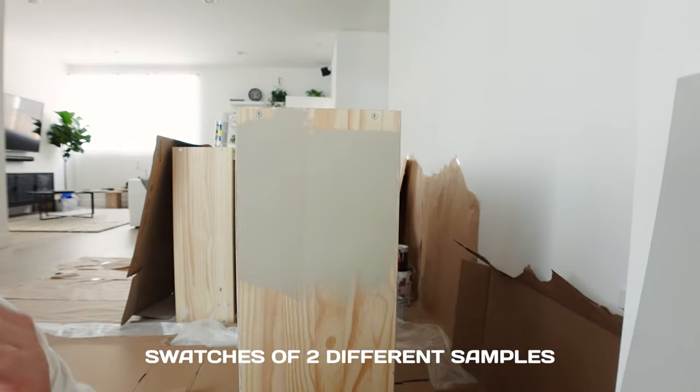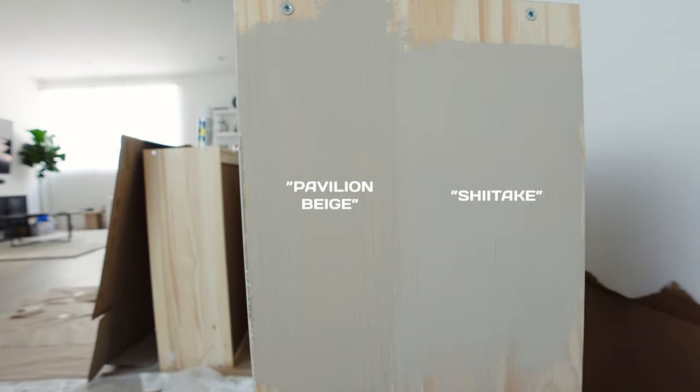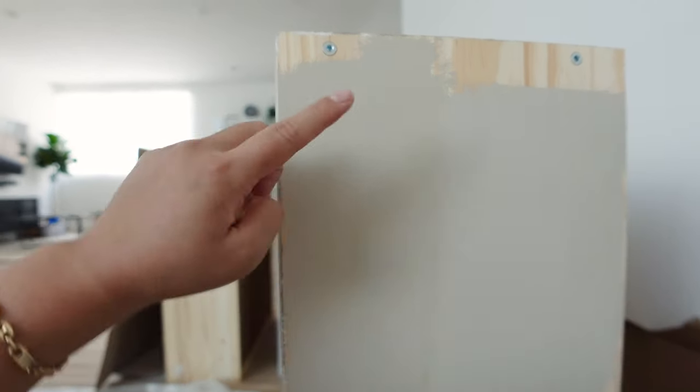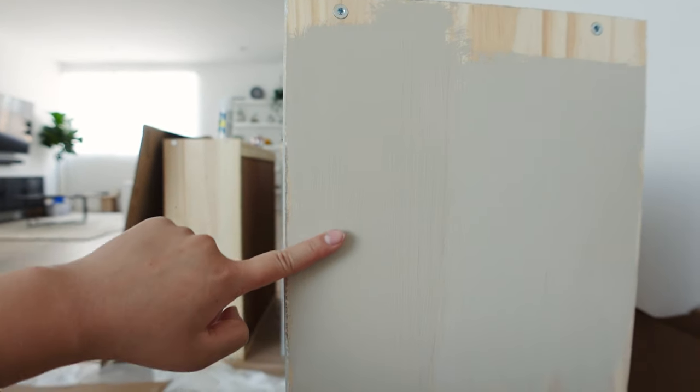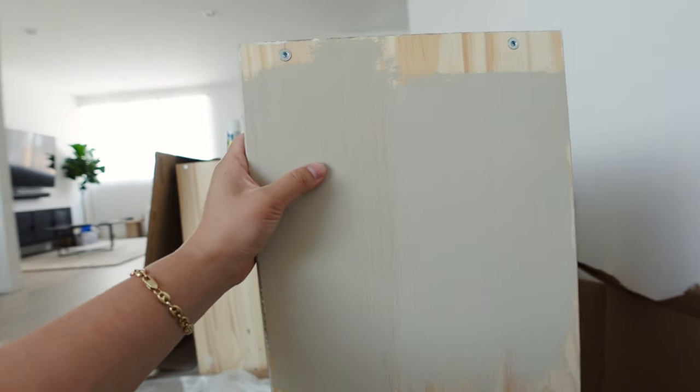By the way, I'll have an entire list of everything I used down below in the description. I painted this cabinet and I don't really like the color at all — it's a lot darker and cooler than I wanted, almost looks baby blue in some lighting. This other color is also cool-toned and pretty similar. This one is more neutral, feels like clay — I'm leaning towards this one for now.